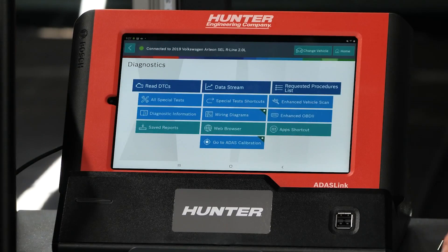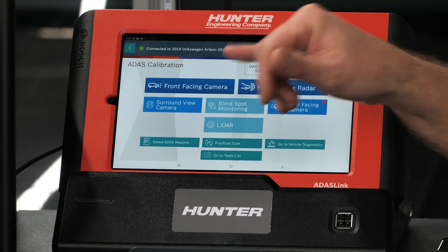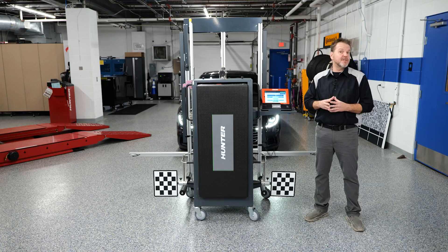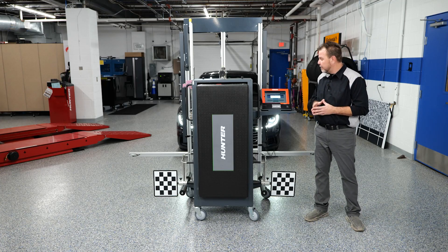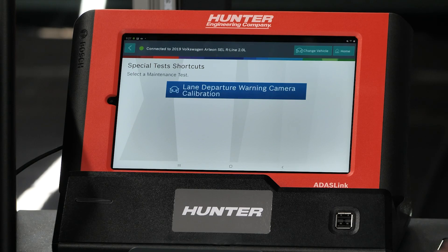We're going to back out and go into our ADOS calibrations. We have a few options here: radar, camera, surround view, and rear-facing camera are the four choices available on this vehicle. We're going to select the front-facing camera and go through that procedure. I'll walk you step-by-step so you know exactly how to do it if one of these vehicles comes into your shop.